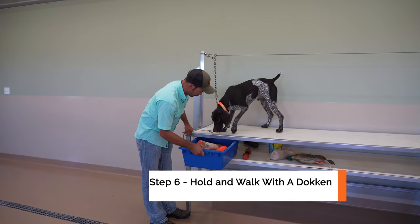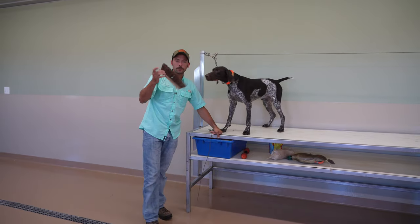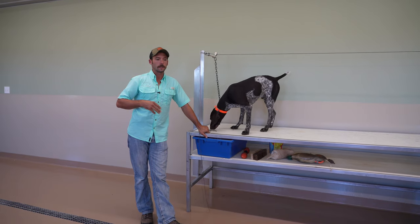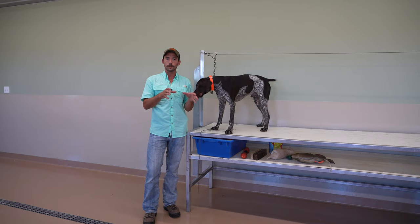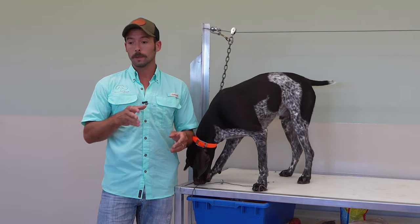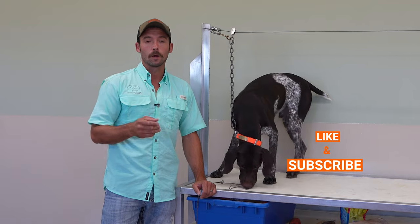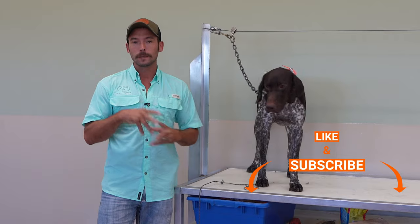We worked up to some fairly challenging things, including the brush. What I want you to think about as you're going through these videos is not individual days of training, but individual steps that you need to be able to accomplish before you're ready for the next one. If your dog's doing well, you may get through multiple steps quickly. If your dog is struggling, it could take a few days longer — try to keep sessions shorter and less mentally taxing.